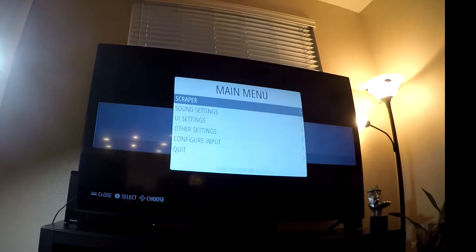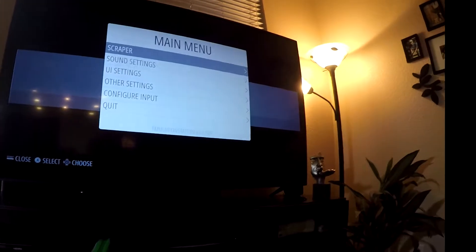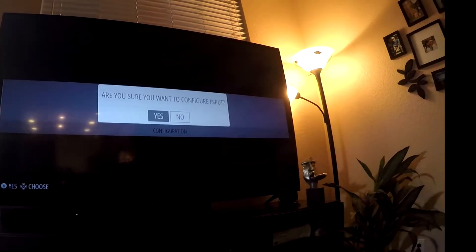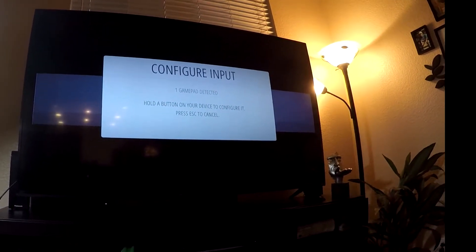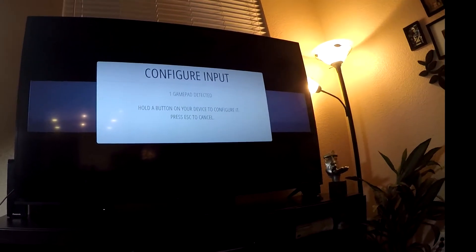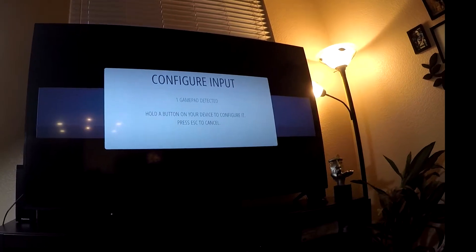You're going to be at a main menu. Hit your Start button — whatever you programmed it to be. For me on my keyboard I just hit F1. Scroll down to Configure Input, hit the A button, and when it asks are you sure you want to configure input, hit A again. Now gamepad is detected, so on your gamepad start to configure and follow all the settings all the way through: your A button, Y button, B, X, Start, Select, analog, left bumper, right bumper, et cetera. Follow that to the T.